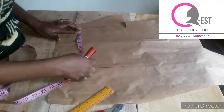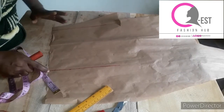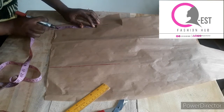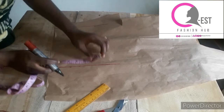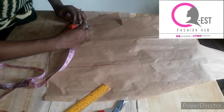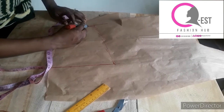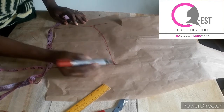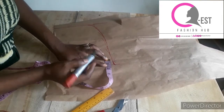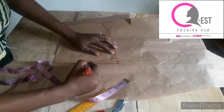For the hood, I'm using a length of nine inches. This is the starting point, and this edge will be on fold when cutting. At this point I'll take six inches here, then come down and take eight inches. I'll go ahead and connect this line — connect it to this point. Then come in by one inch from this part and connect it through to this point.